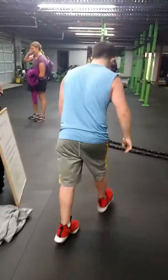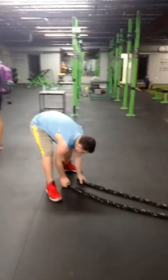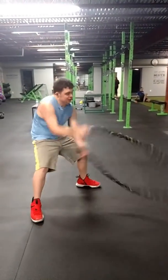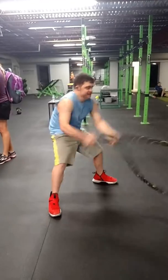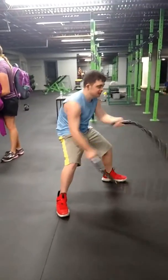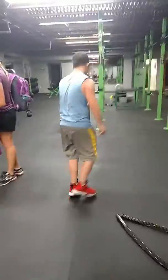Now to the big rope. Let's see it. Easy up. Come on. Down nice and low. Ready and go. 10, 9, 8, 7, 6, 5, 4, 3, 2, 1. Set them down. Easy up on those.